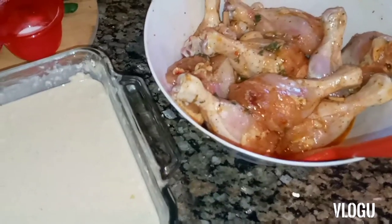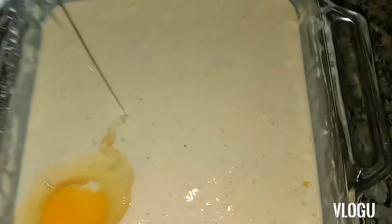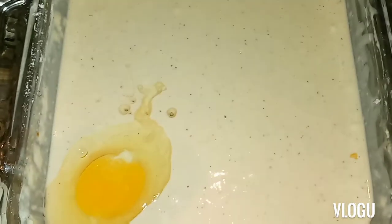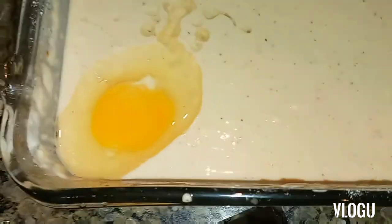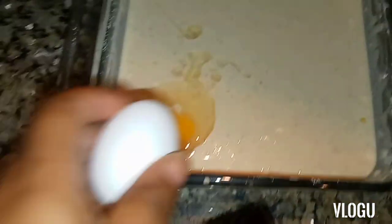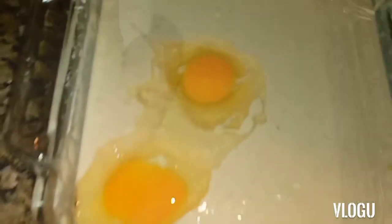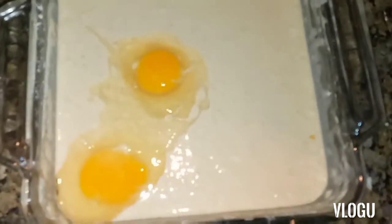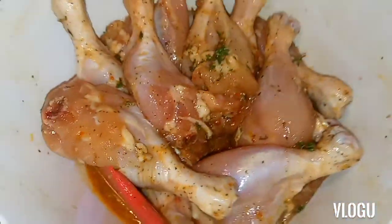I'm going to add two eggs to my batter. This one is too soft, so I'm adding another egg. All right, I've added two eggs to my batter and it's ready.